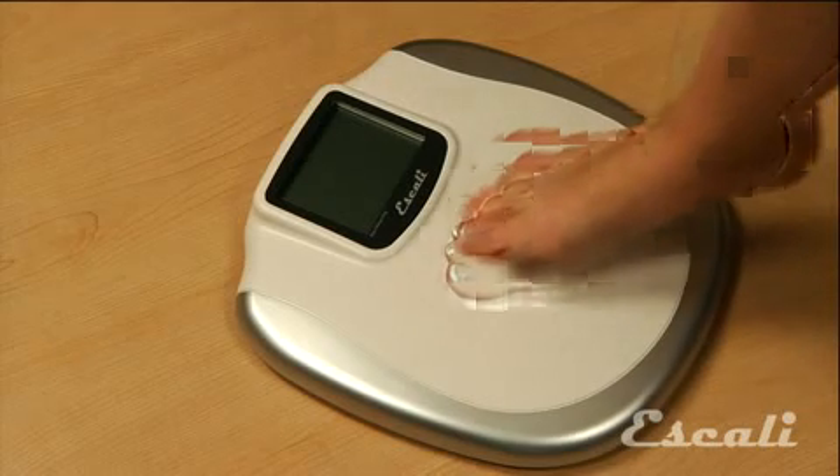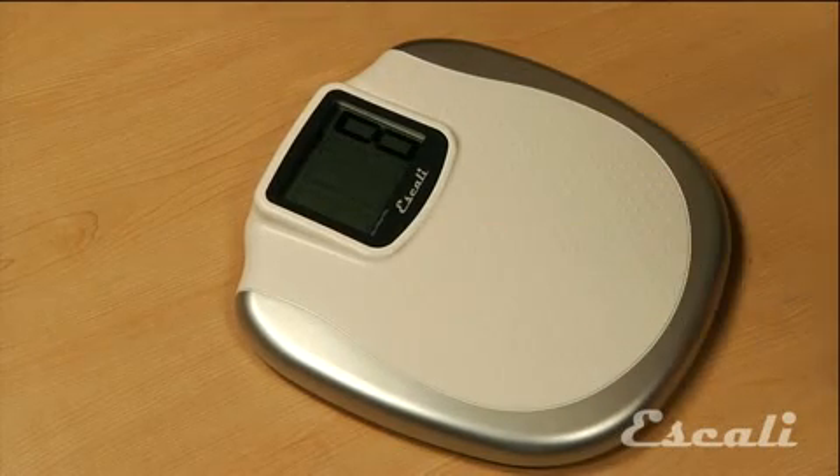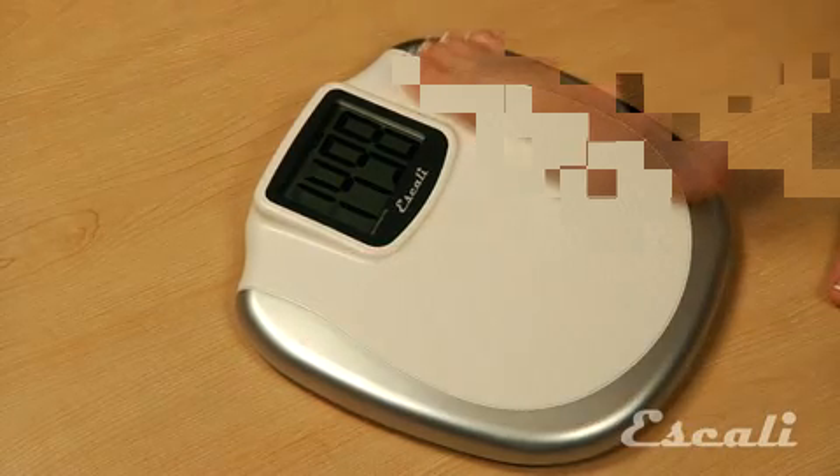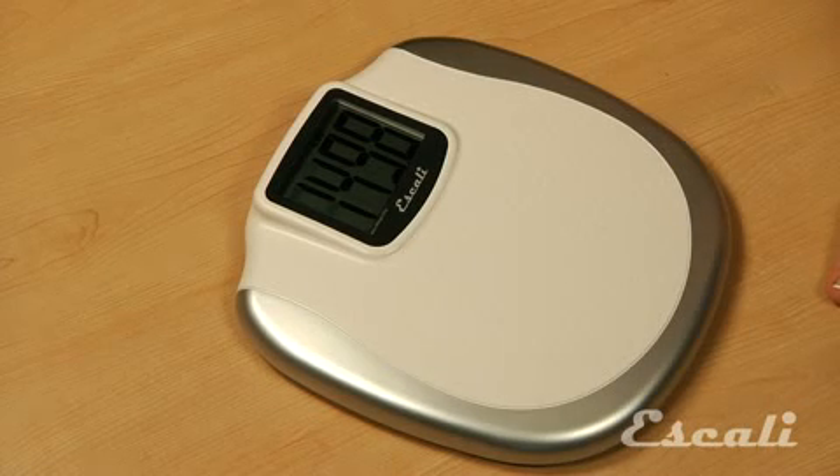The convenient tap-on platform allows the user to tap the scale to turn it on. The XL180 also has a nice slip-resistant texture on it and a large 400-pound capacity. Once weight is measured, the display continues to show the weight after the user steps off.